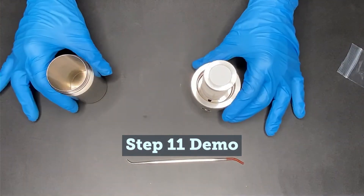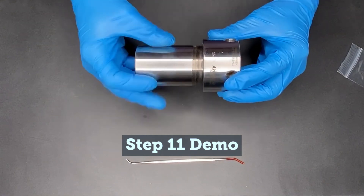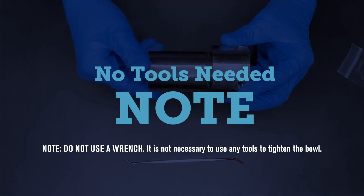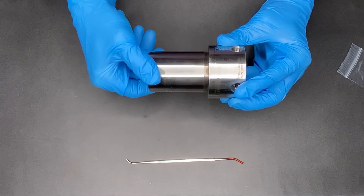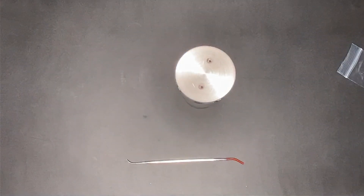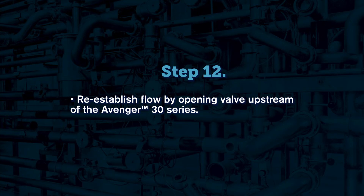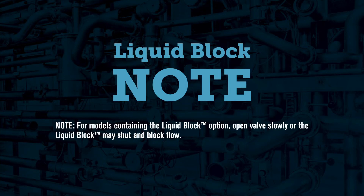Replace the bowl into the head and turn it until it is hand tight. The O-ring seal will engage when the bowl comes to a mechanical stop. It is not necessary to use any tools to tighten the bowl. Note: if you have a liquid block version, be sure to reintroduce sample flow slowly to avoid activating the liquid block.